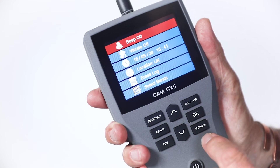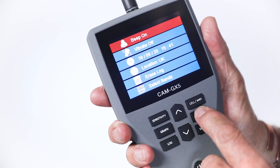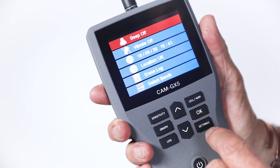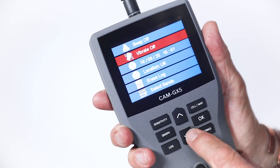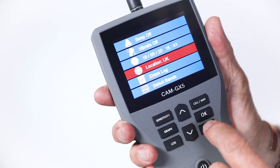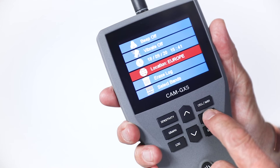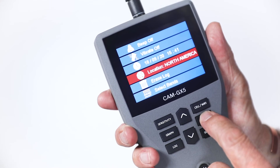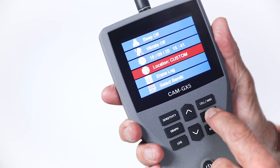Press the settings button. First line: beep off — this is the existing status; to change, press OK. Second line: vibrate off; to change, press OK. Third line: date and time. Fourth line: location. Pressing OK will allow scrolling to the various region settings preset: UK, Europe, North America, South America, Asia, Australia, Africa, and custom. Custom is a section for any special setting required.